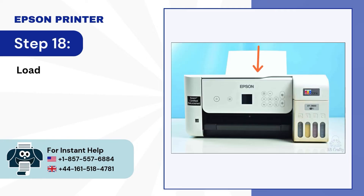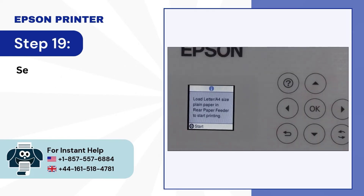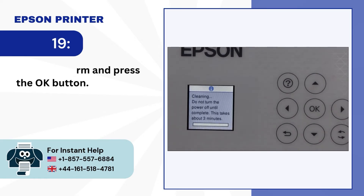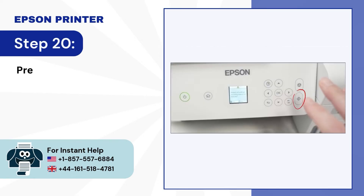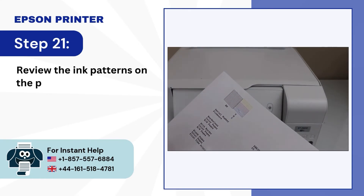Step 17: Press OK to clean the printhead. Step 18: Load a 4-size paper into the rear paper feeder. Step 19: Select Confirm and press the OK button. Step 20: Press the Start button. Step 21: Review the ink patterns on the print.